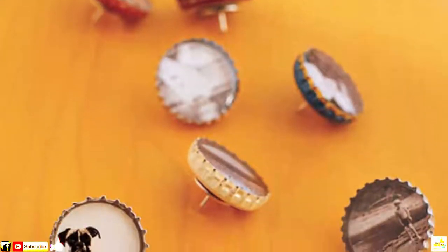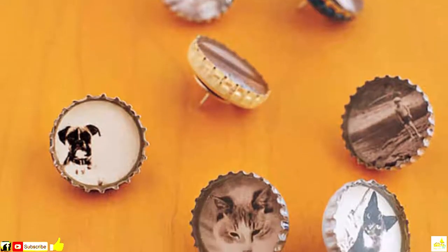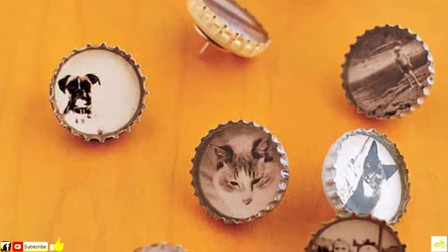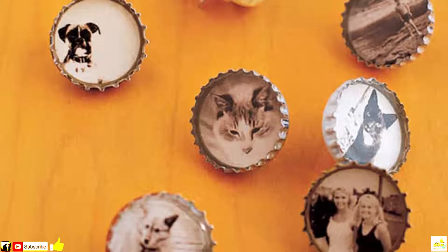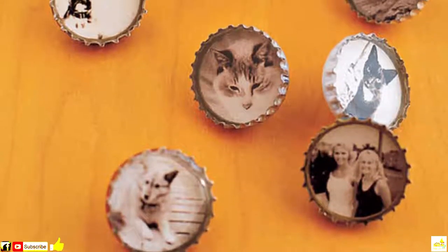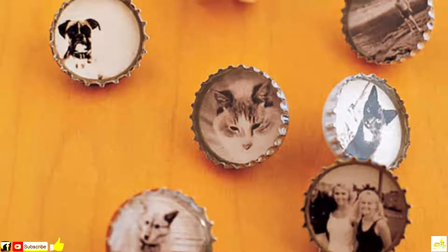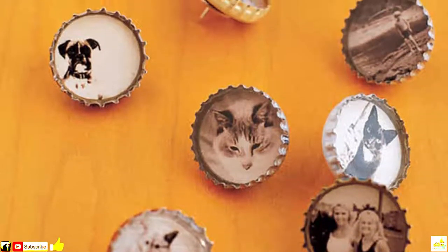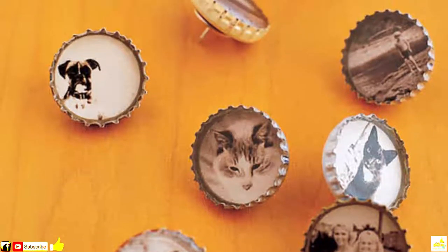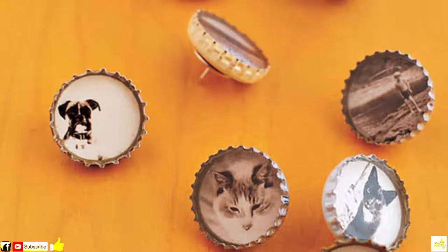Number 1: Thumbtacks. Because normal thumbtacks are way too plain and boring, you can create your own to spice things up. All you need are bottle caps and some tiny pictures to use for the inserts. Indeed, the only real limit here is your imagination — you could use photos of your family, friends, pets, or even create some cool pop culture inspired designs.